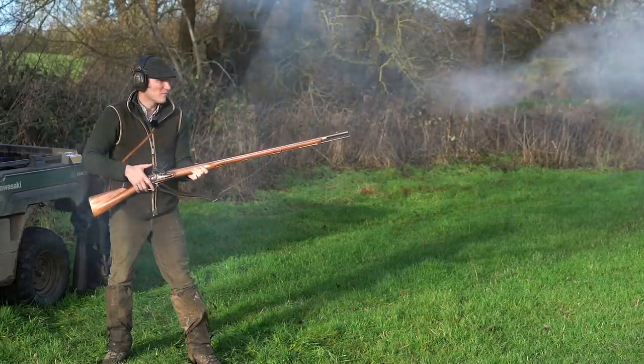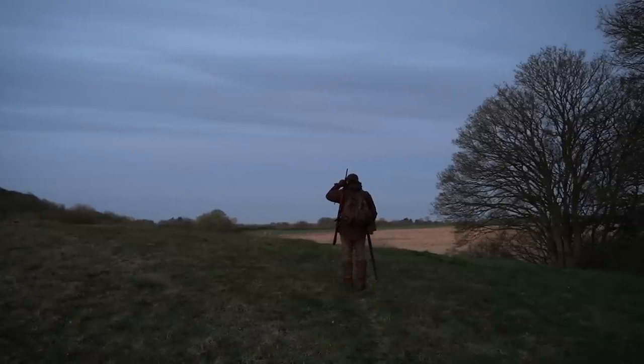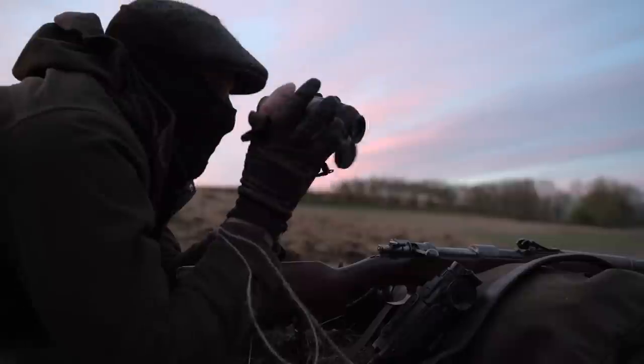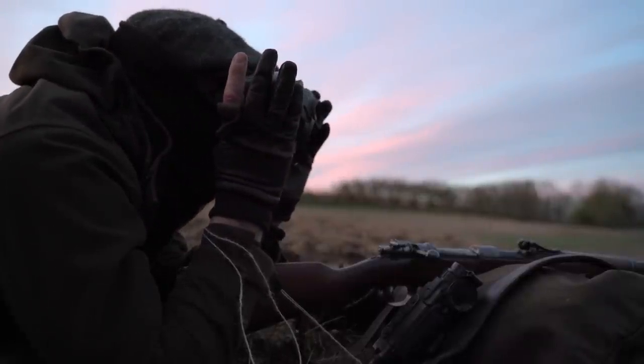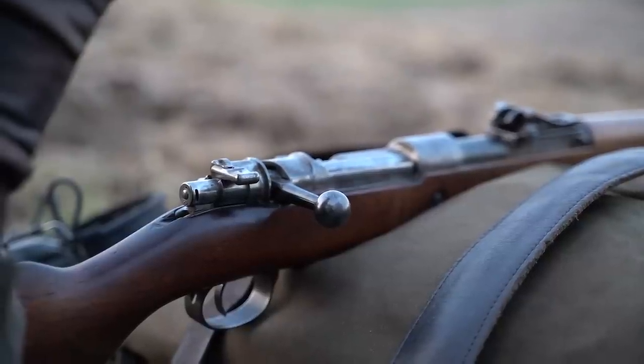Field Sports Nation member Joe Wood, or Joe Wood MBE as we now have to call him, likes to make things hard for himself. A while back we followed him hunting rabbits with a muzzle-loading Brown Bess musket. Today he's after deer with a First World War vintage Mauser rifle with open sights.